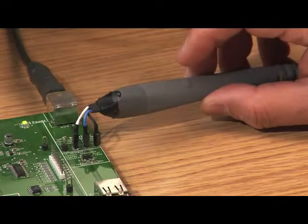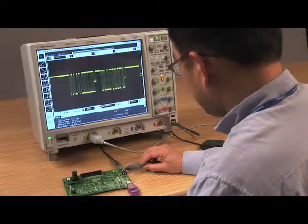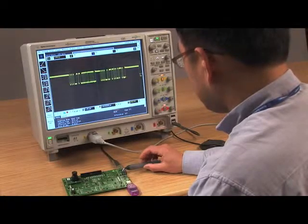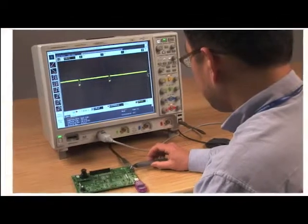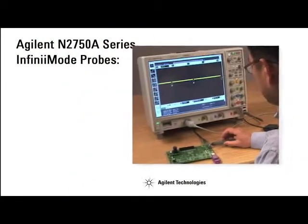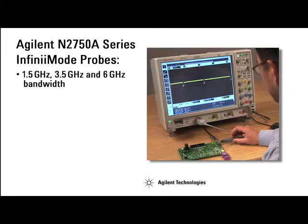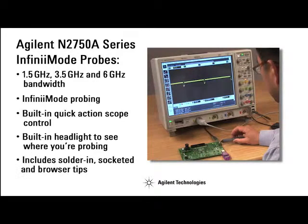Need a low-cost differential probe for measuring high bandwidth signals? Is it critical to make differential, single-ended, or common-mode measurements with your probe? The new N2750A series differential probes from Agilent Technologies offer three models up to 6 gigahertz bandwidth to address a wide range of measurement needs. They're engineered for superb usability and measurement versatility at an affordable price.